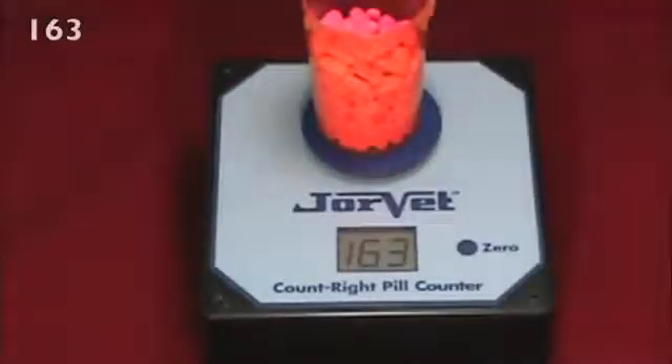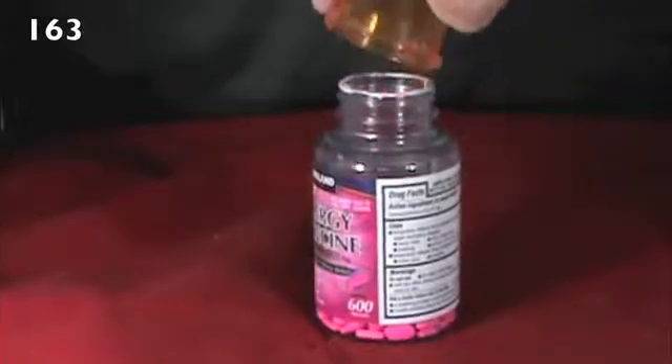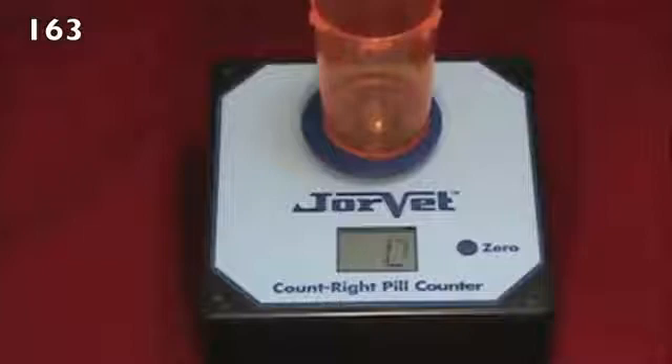Write the total down, then pour the pills into the original stock container. Now replace the same, now empty vial on the platform. This will automatically zero the counter.